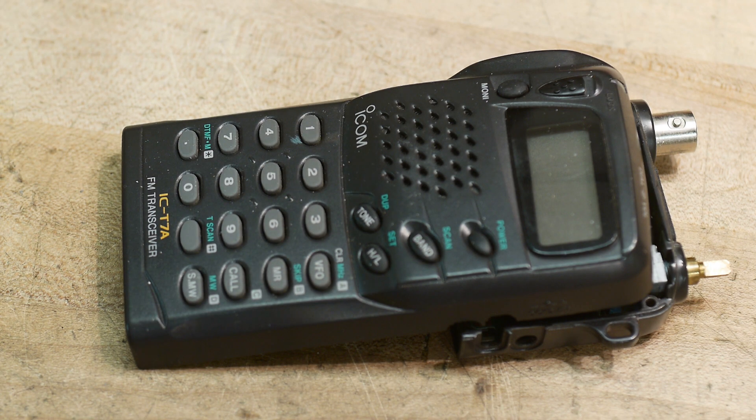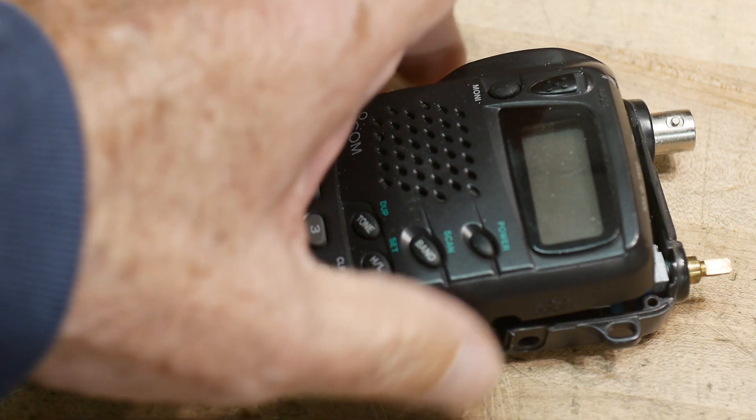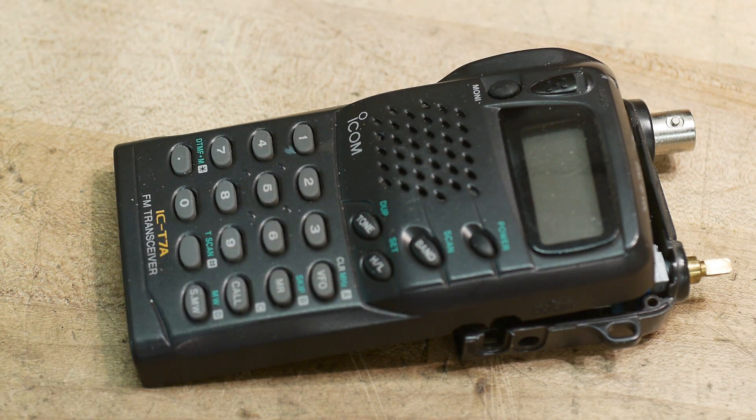I thought maybe I'd repurpose it for something else. What I really wanted it for was to make the video — just for something to fix. It only cost me 20 bucks, it wasn't a big deal. So what I'm going to do today is get an extra 20 dollars out of it, and that is to do a teardown of it.